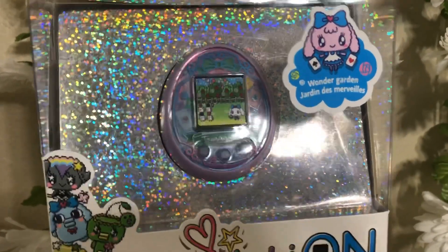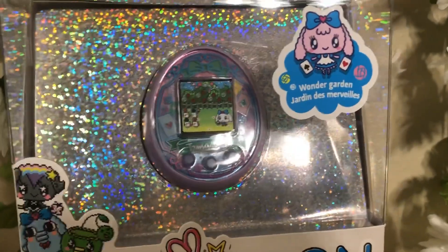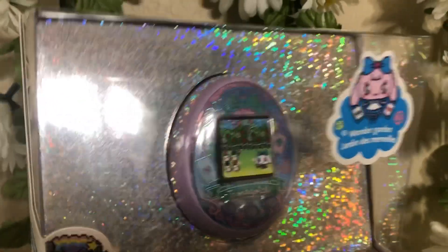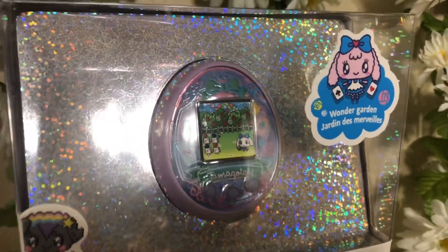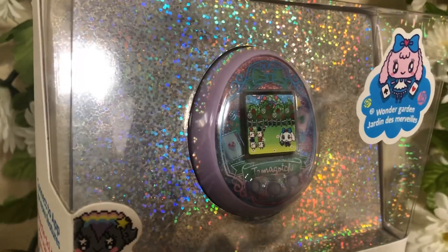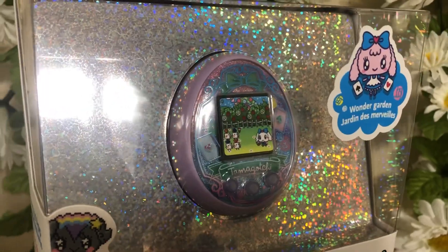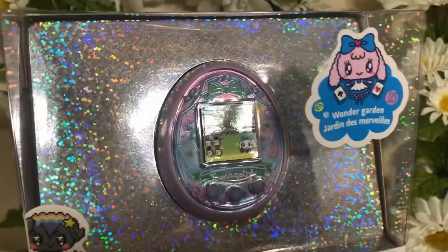There are also Japanese Tamagotchis that are the exact same — they are called the Meets. Japan has one that's also Disney-themed and it has Aladdin, Jasmine, Genie, Cinderella, and Prince Charming. I'm going to do a review of this Tamagotchi and that one side by side really soon so you guys can see the differences. But this is still pretty cool!